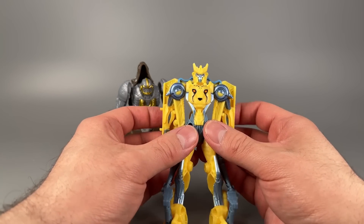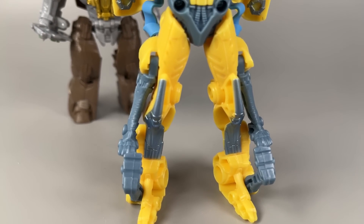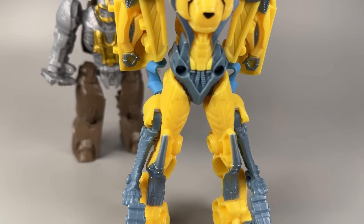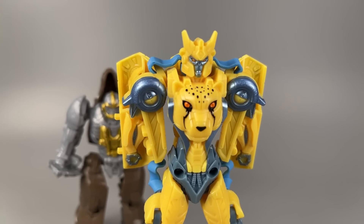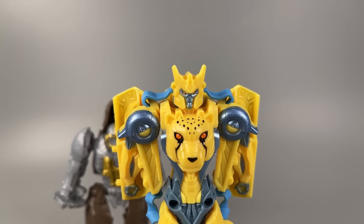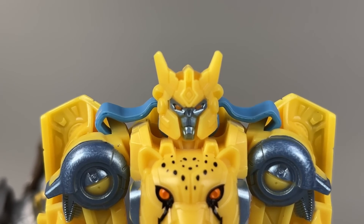There's nothing you can do with the figure at this point. Cheetor has zero posability in robot mode — not that he had much in beast mode. The overall aesthetic works, but his arms are pushed all the way back and he's leaning forward, I guess growling. Head sculpt is actually pretty good though — I like this head sculpt. It works very well.